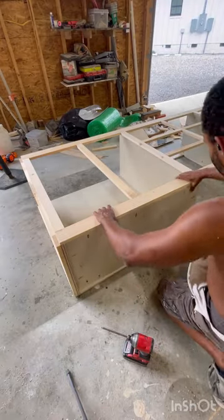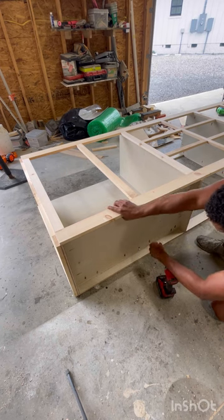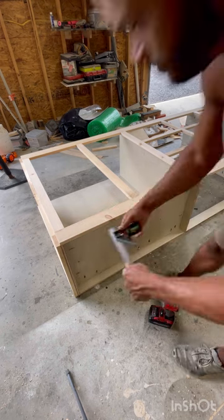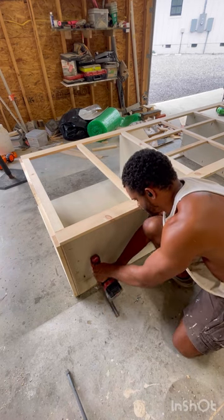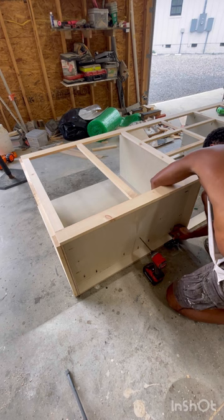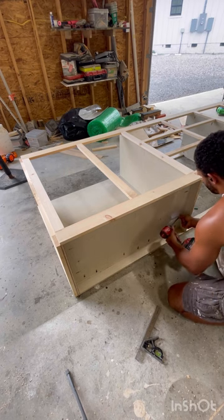I use the same birch on my CNC machine and design the shelves. You don't need a CNC machine to do this — it's just a lot of hand cutting if you don't have one. Pocket holes everywhere. I use birch for the bottom two shelves and then pine for the middle two shelves.